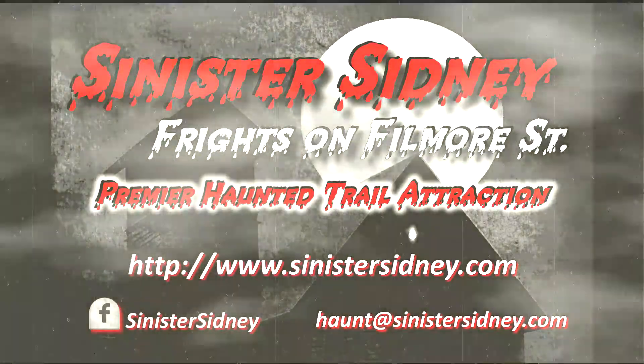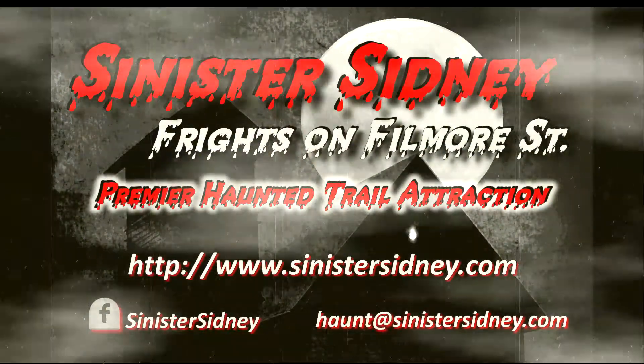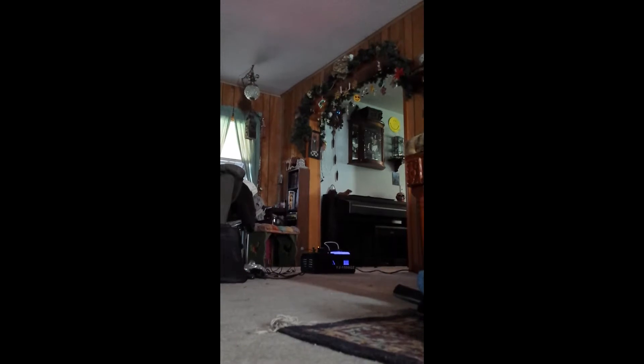Welcome to Sinister Sidney. Scuba, this one's for you. This is a test of the cheapo Upshot fog machine.